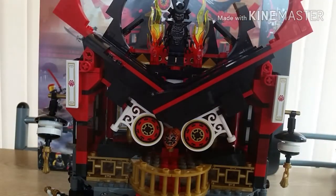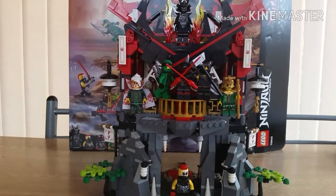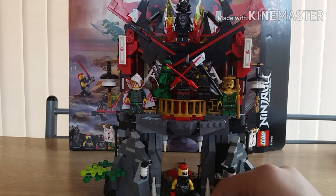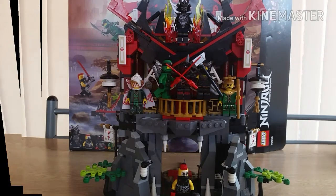My recommendations: get this set if you're after the three Oni masks, if you want Princess Harumi, Hutchins, or Cole, or if you want all the masks in one place. You could go eBay but that's not as cool. You also get the sacred baby — no one really knows where the sacred baby fits in the story yet, but it's included. That's pretty much it for this review — leave a like, comment, and subscribe, and I'll see you in the next video.